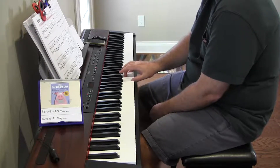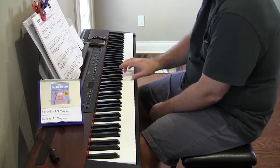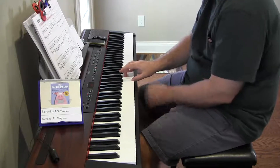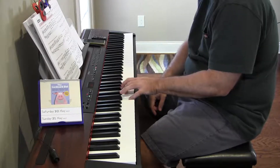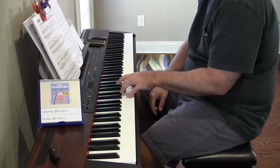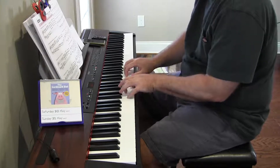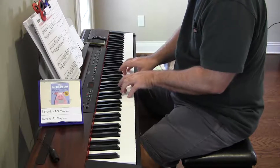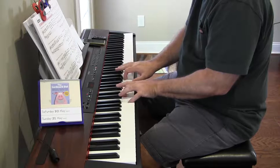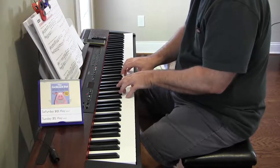Right hand: C, F, C, G, C, and then C, F, C, G7, C. Left hand: C, F, C, G, C, C, F, C, G7, C. Let's see if we can do them at the same time — this is where it gets interesting. I'm not 100% sure I played that correctly, but we're moving on because we're out of time.